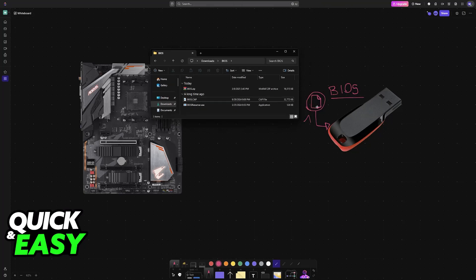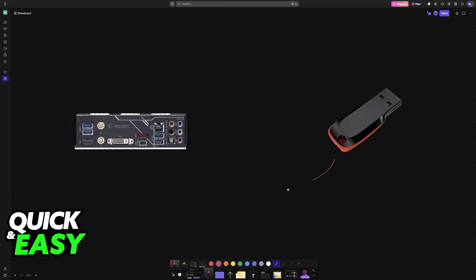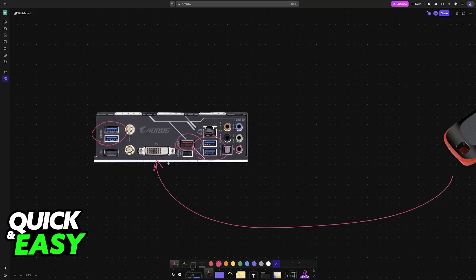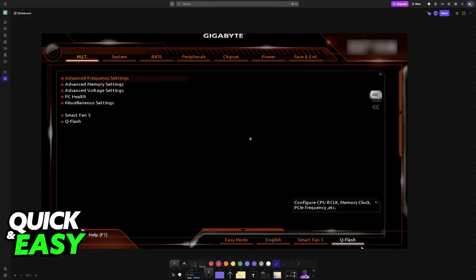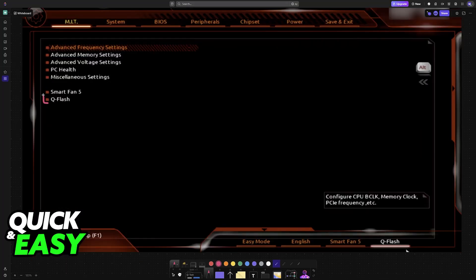Once you load the BIOS files into the USB drive, insert it at the back of your motherboard — any of the USB ports available. Once it is inserted, restart your PC and go into the BIOS. Now you have to look for the Q-Flash function with the USB drive still inserted.